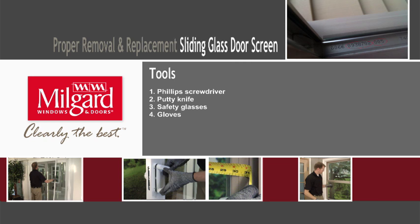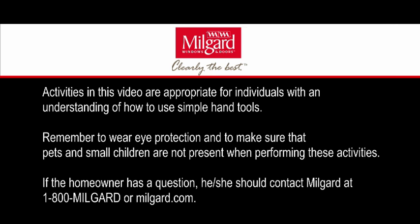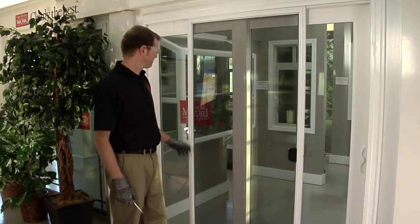Proper Removal and Replacement of Sliding Glass Door Screen. The tools required for this project include a Phillips screwdriver, a putty knife, safety glasses, and gloves. We are going to show you how to properly remove and reinstall the screen on a sliding glass door.